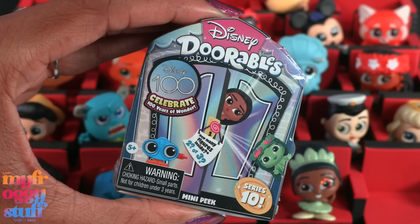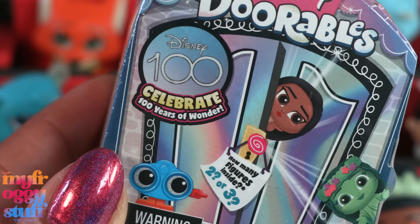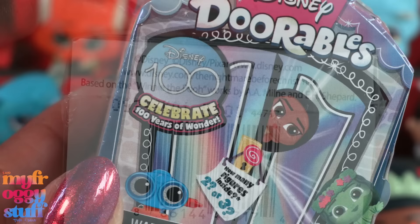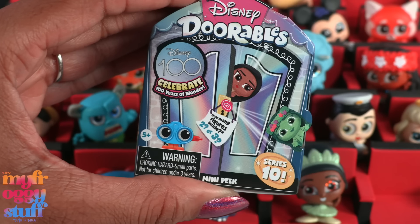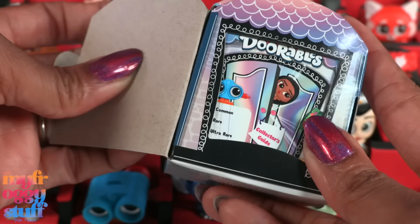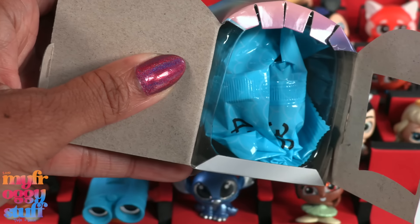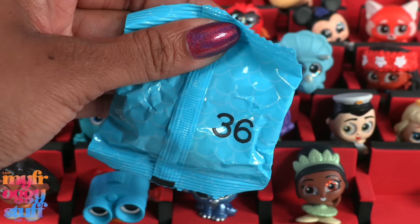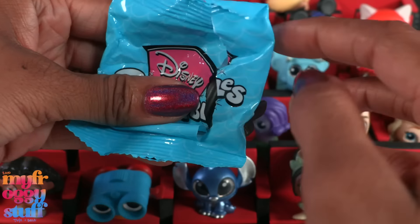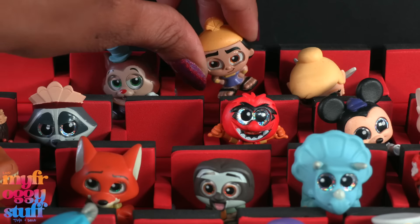We're going to try our positive thinking with Disney Dorables Series 10 — a mini pack with Disney 100, celebrating 100 years of wonder. This is box E101 with two or three minifigures inside. We want Atlantis, so hopefully we'll find it through positivity. This is bag 36 and the adorable inside is the rare Cronk from Emperor's New Groove — not the one we were looking for, but it's not a double!